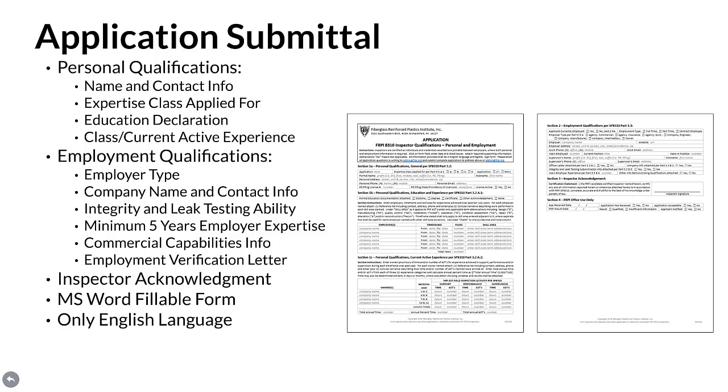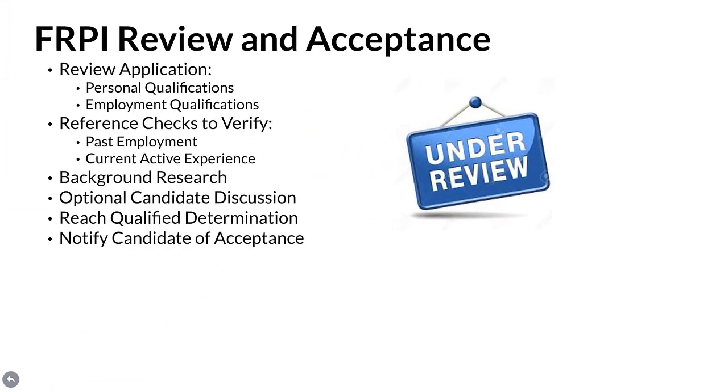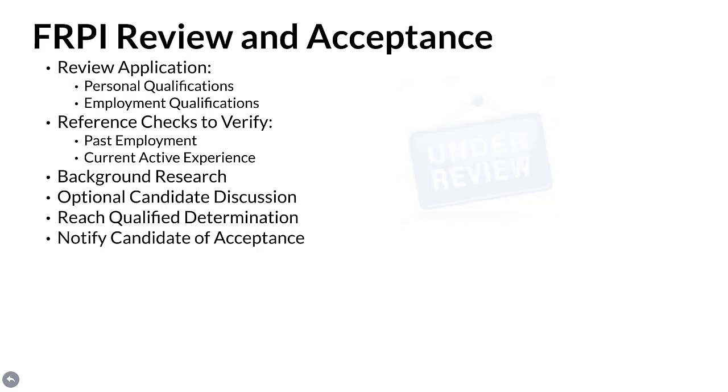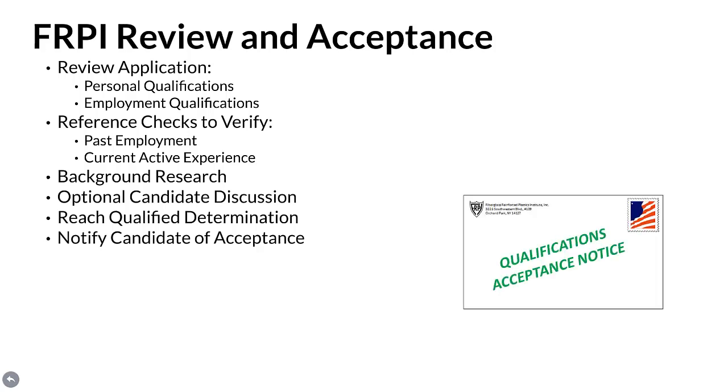The application is formatted as a Microsoft Word fillable form, where only the English language is permitted. FRPI review and acceptance: once the application is received, personal and employment qualifications go under review. Then reference checks are made to verify past employment and current active experience claimed. This is followed by background research and an optional live candidate discussion. Once this work is completed and FRPI reaches a determination that the candidate is qualified, the candidate is notified that their qualifications have been accepted and they are permitted to sit for the certification exam.